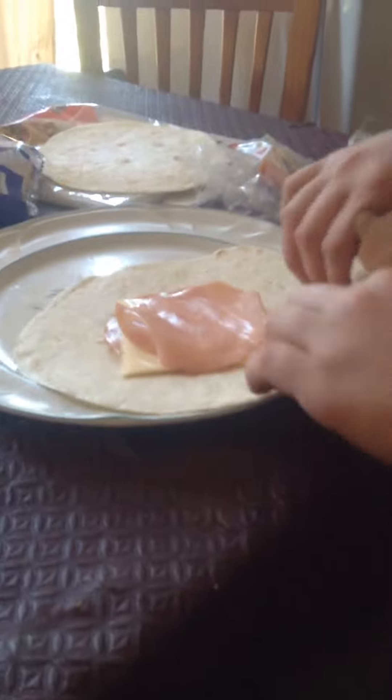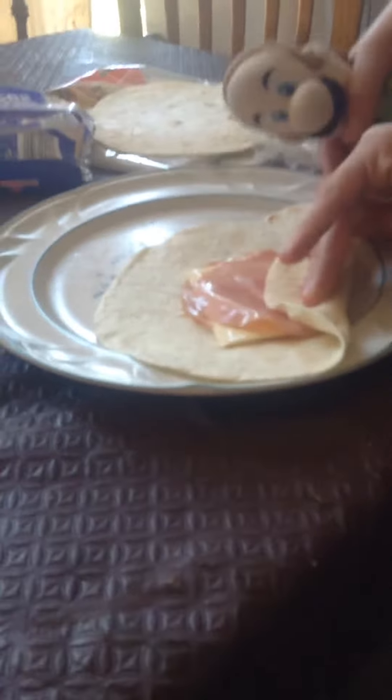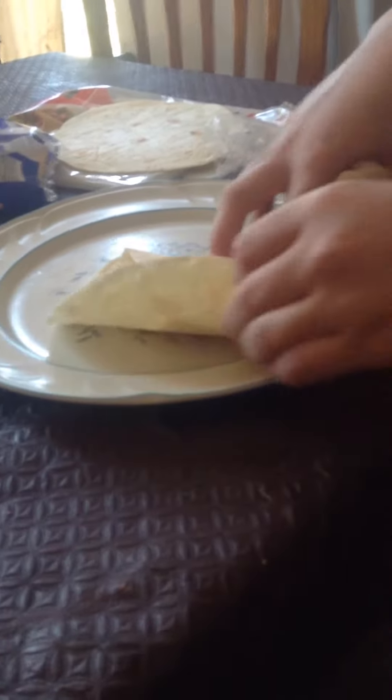Now watch carefully. So you get one of the edges, you fold it up like that, you fold it up like that, and then do the same with the other side. Then you do that.